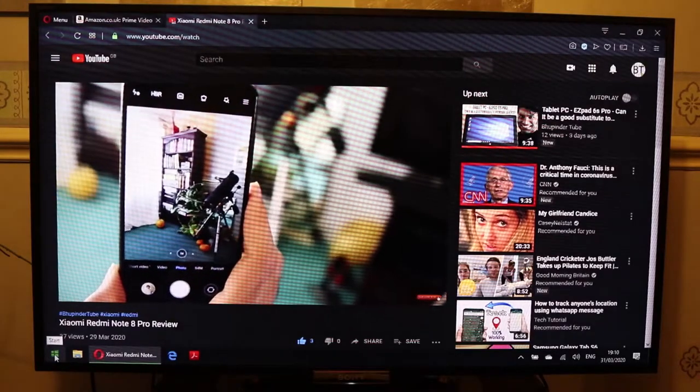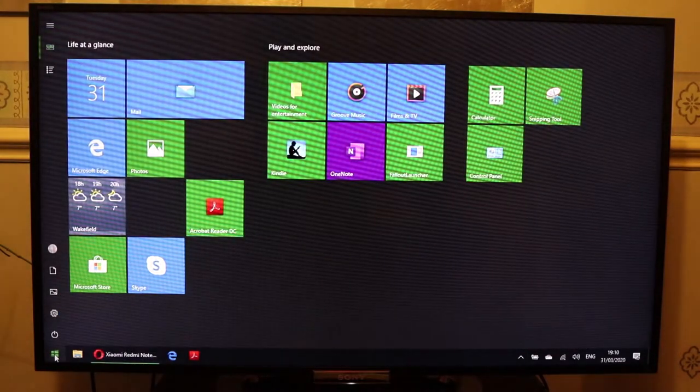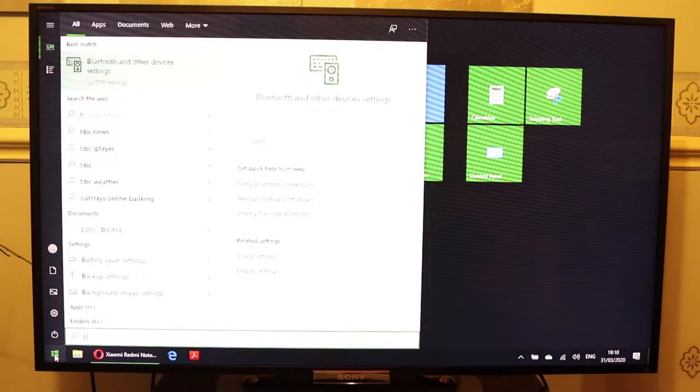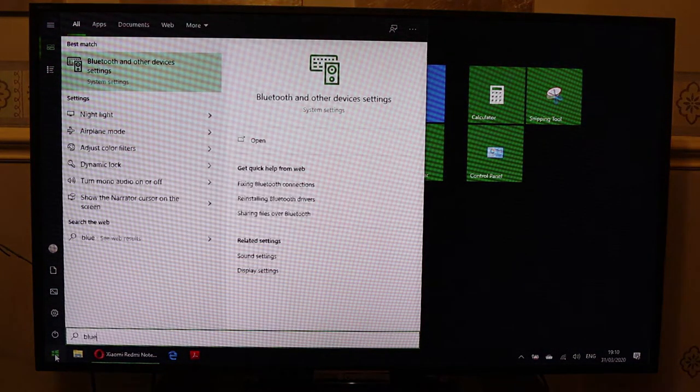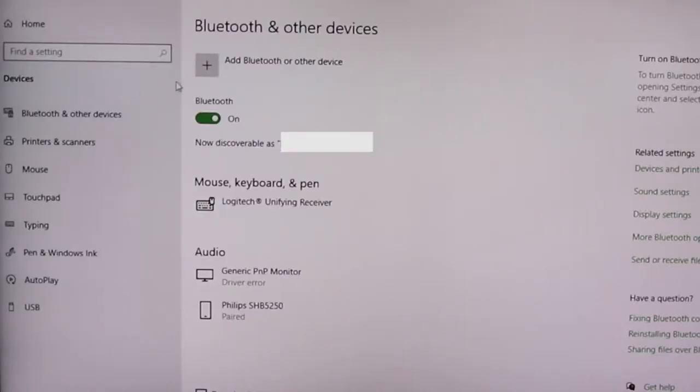Then on your TV or on your monitor, you need to go to the Start menu and type in Bluetooth. You should select Bluetooth and other device settings. Make sure your Bluetooth is on by pressing the toggle so it will be on.